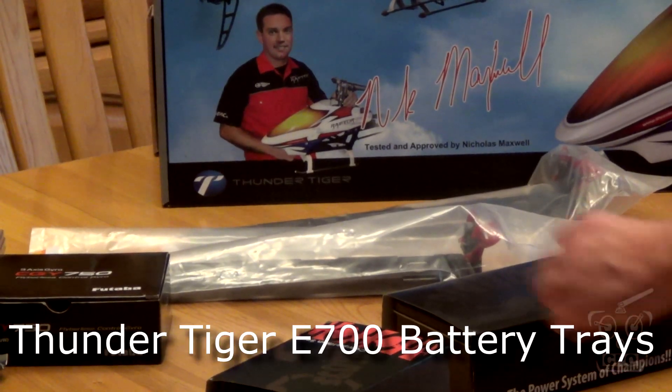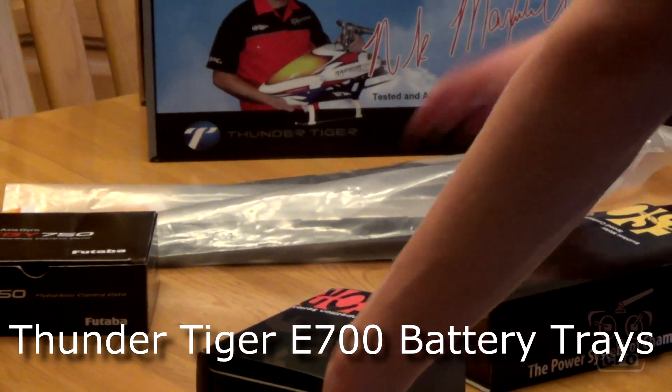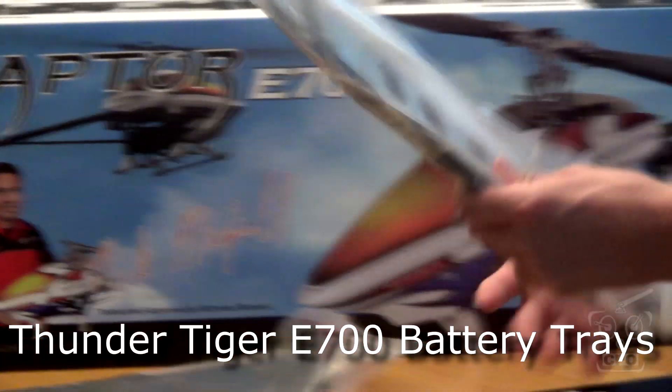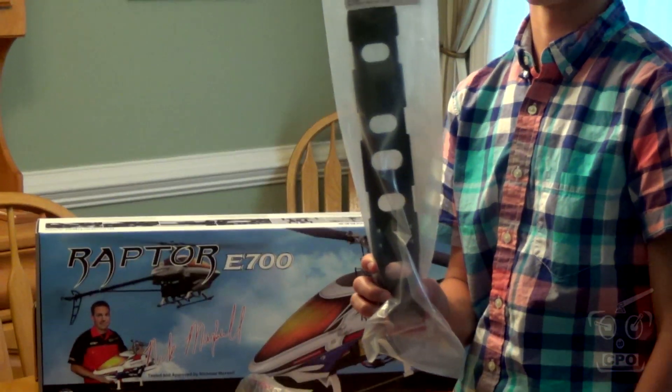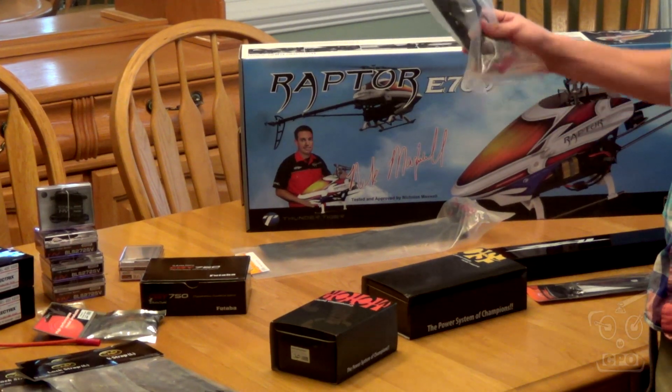We got a couple of extra battery trays because we wanted to have ready-to-go, racked and stacked, some charged batteries. I got six batteries and I'll have a total of three trays, so that gives us three fully charged setups ready to go at the field.